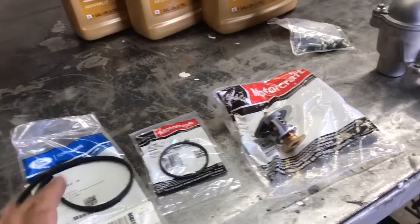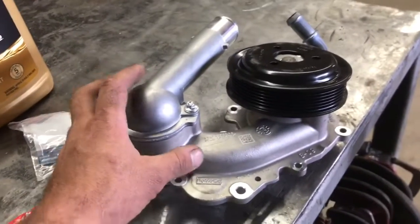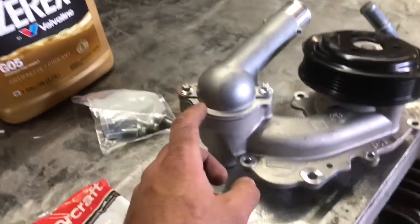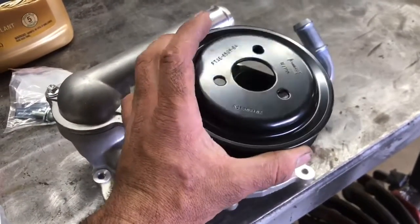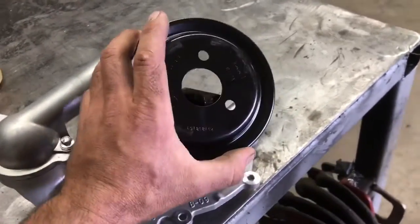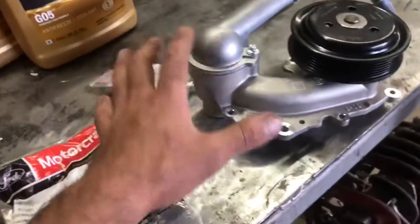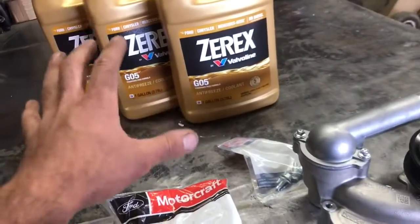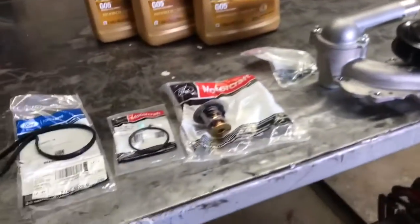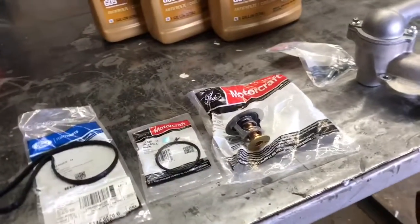Here are our parts. If you're just doing a thermostat you're going to buy a thermostat and gasket separately. If you're doing the water pump and thermostat, buying directly from Ford is nice because the OE part includes the thermostat, thermostat housing, and gasket. Note that it comes with a three bolt pulley — some of these engines have a four bolt pulley on the old pumps, but the new ones come with three bolts. The water pump also comes with a thermostat and seal ready to go. We'll also need Ford compatible coolant — I like this Zerex made by Valvoline. I'll include all part numbers in the description so you can buy them online at a good price.